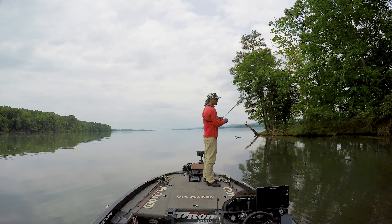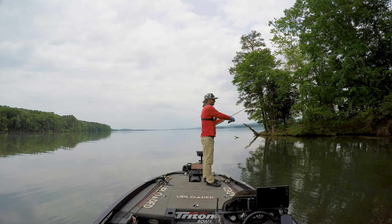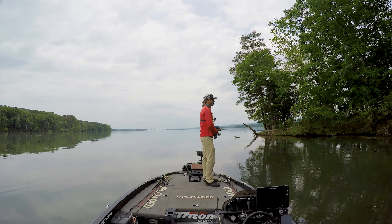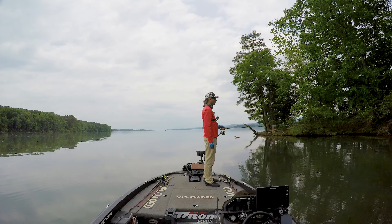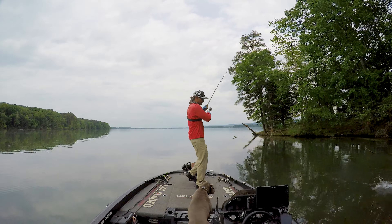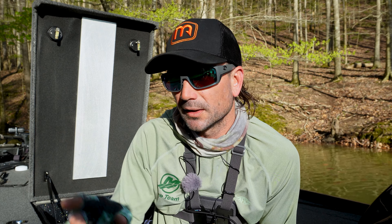Noodle dicking, aka pitching and flipping. Noodle dicking to me is just kind of flicking that bait out there. You see a stump, you flick your bait just past it and drag it to it. You see a tree fall, you flick it to the edge. You see maybe a hole in the grass, you flick it right in there. That's a sneaky one because a lot of times the holes in the grass are actually bedding fish, so you flick it in there.